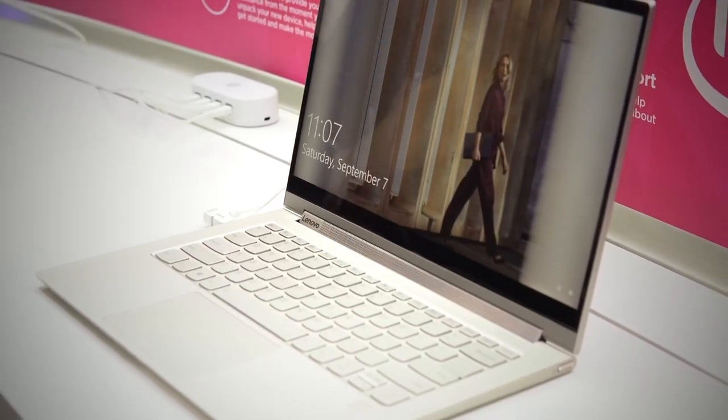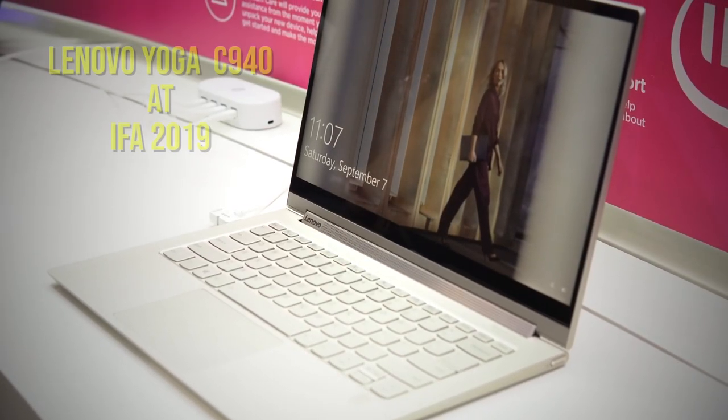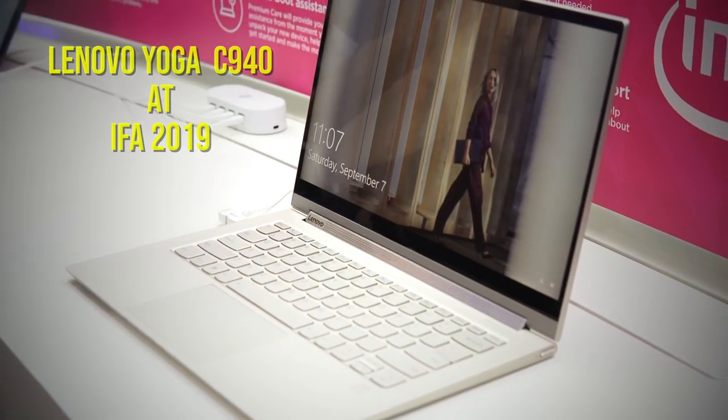Hey guys, this is Danesh here from GN Tech, and we got to take a look at the new Lenovo Yoga C940 at this year's IFA 2019.